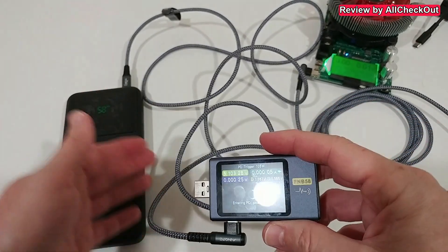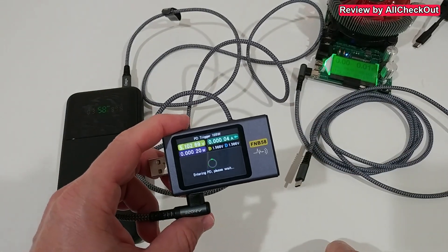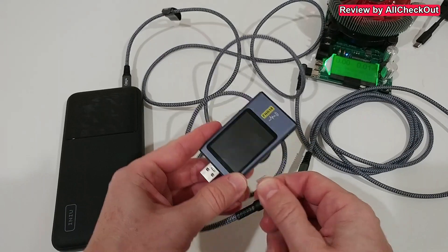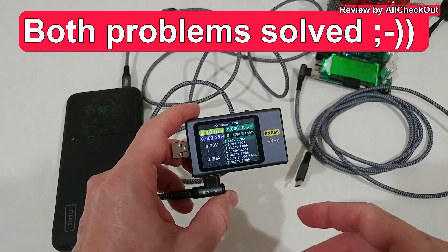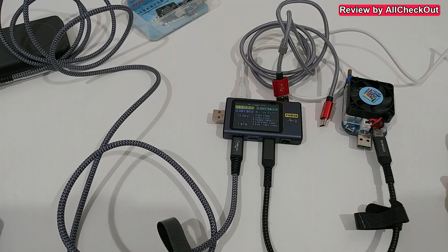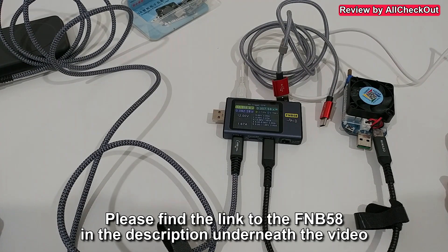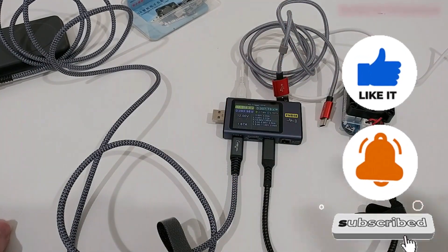Sometimes it takes forever until it detects the PD, or it can't even do that and just shows an error message. I don't know if that's a problem with the cable, the power supply, or just with the FNB58. Unplug it, try again, and it works. That's it — I hope this helped. If you have questions, comments, or better solutions, let us know in the comments. If you liked the video, give a thumbs up and subscribe. Thanks for watching!